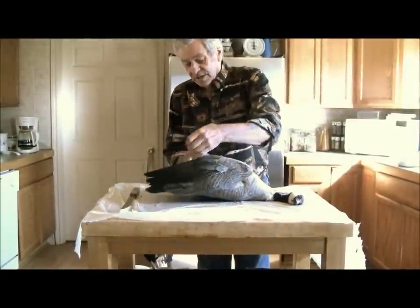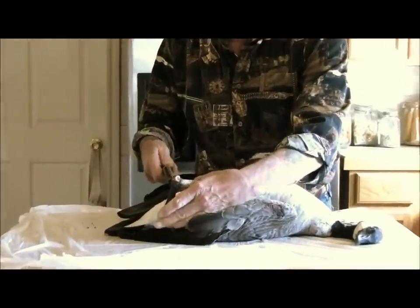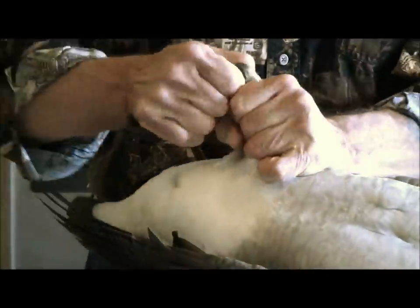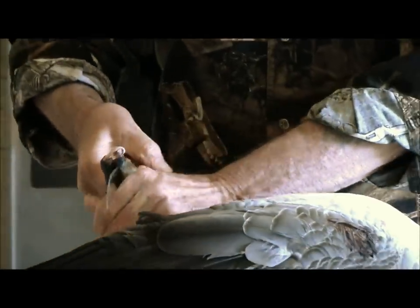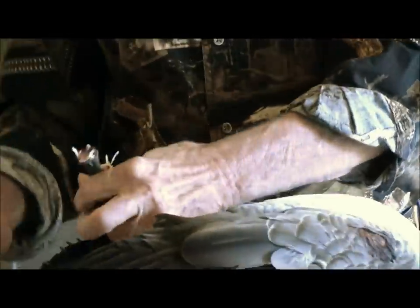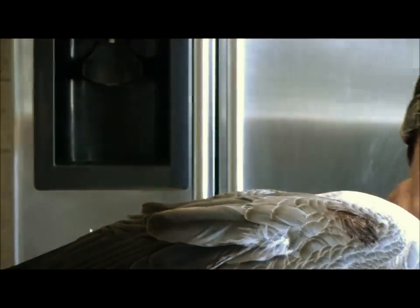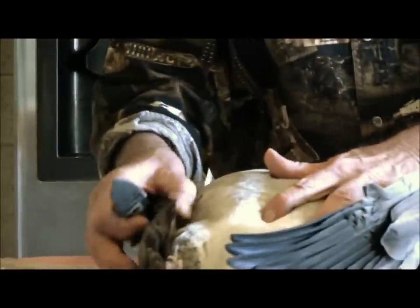So the first thing we're going to do to start with, we're going to snap the leg, the foot here, and we're going to cut that off. Now what we're going to do — this is going to get a little bit messy right here — we're going to come down and we're going to open up and gut it.